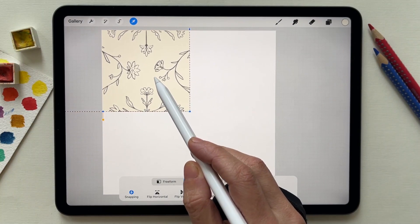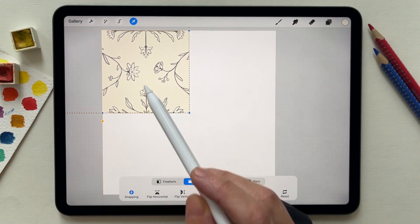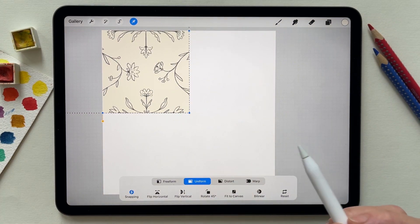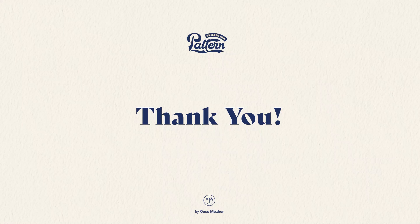Make them snap to the canvas. Thank you for buying the brushes.